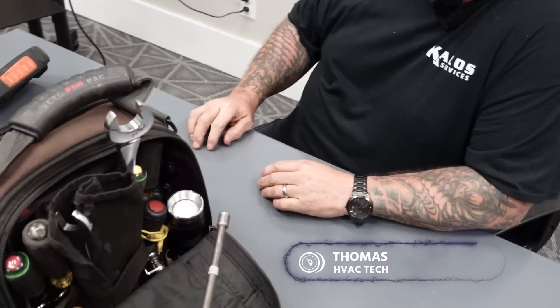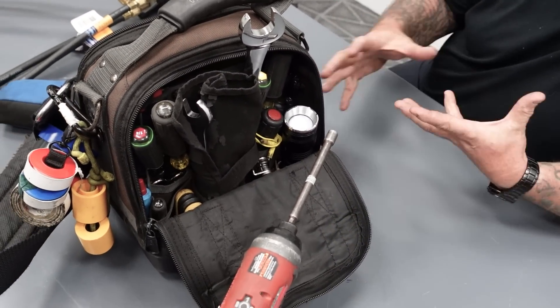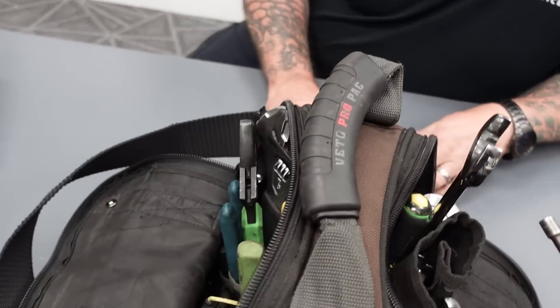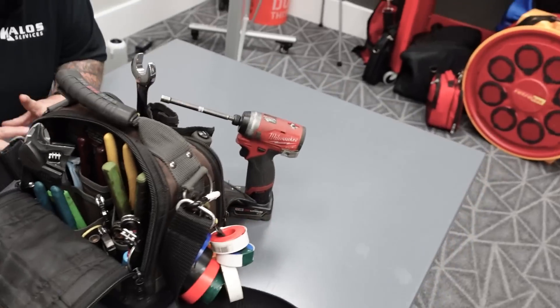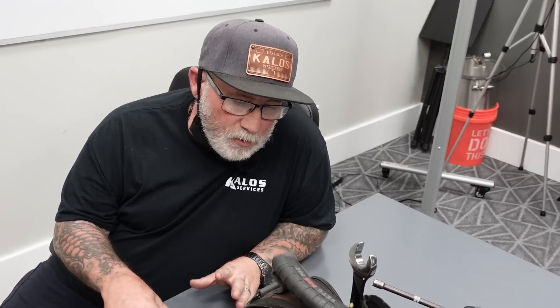Hello, I'm Thomas. I've been doing commercial refrigeration for almost 30 years now. What we've done is we've set out basically my 90% bag and gauges and my impact. This is basically what gets me through 90% of my calls. Should I have a compressor change or a really specific call, this does pretty much everything for me. There are some little additions you'd probably want to add, a couple of things you'd probably want to take out, but this really works for me. This keeps me from the two or three trips to the truck.